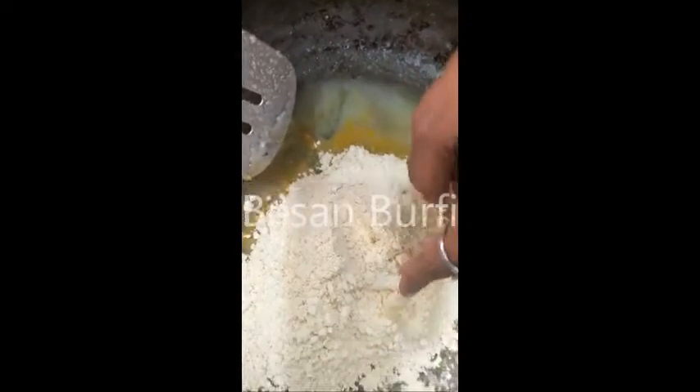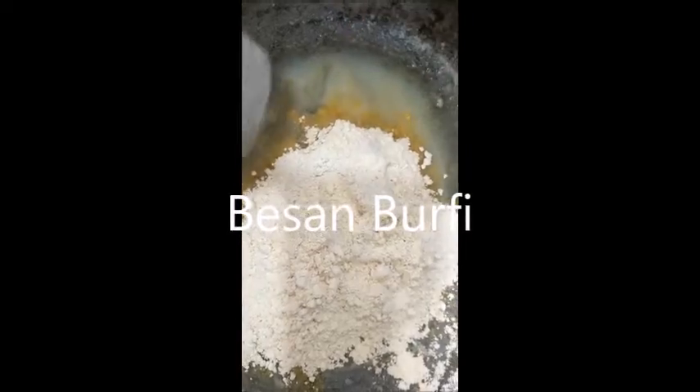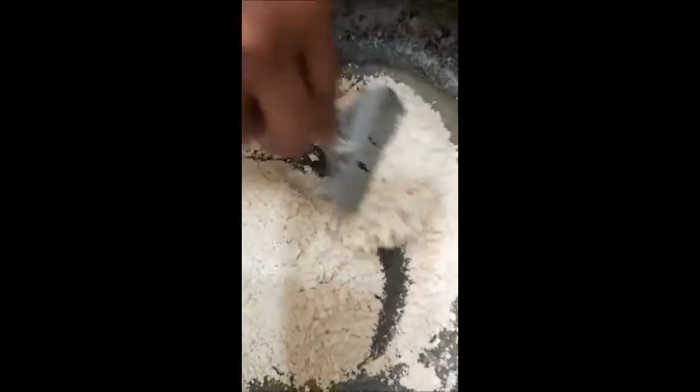Take 1½ cup coarsely grinded besan and ¼ cup ghee, clarified butter. And now at medium heat roast this.